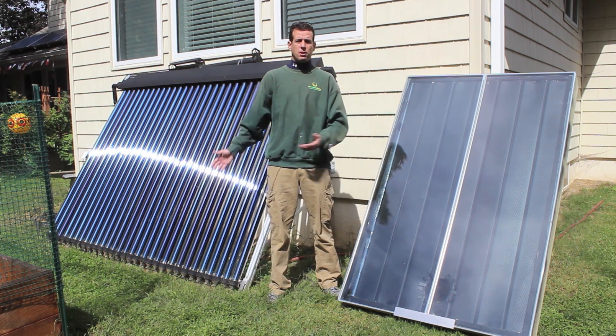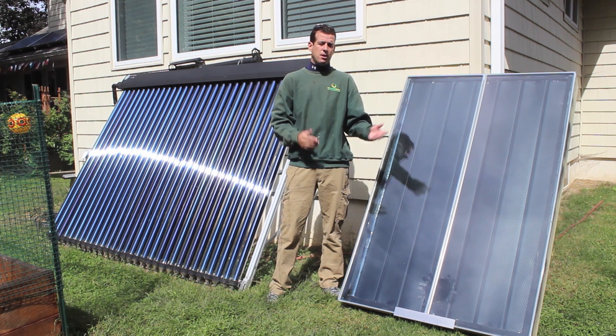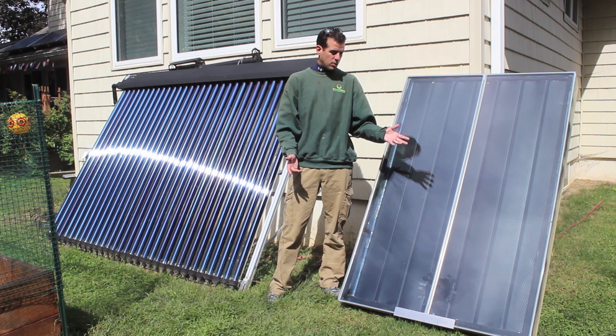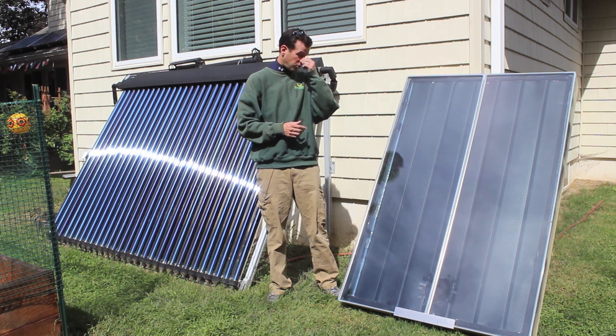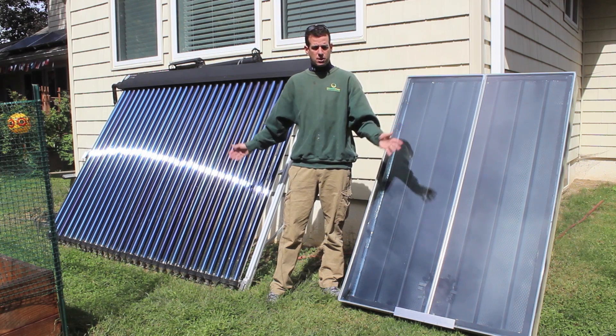Just for the record, using liquid is a far better transfer medium than air, but in this case you can build these a little easier. They're cheaper. They're less complicated. It depends really what you're trying to do — whether you're trying to heat hot water or just heat a structure. So that's essentially the difference between the two things you're seeing here.